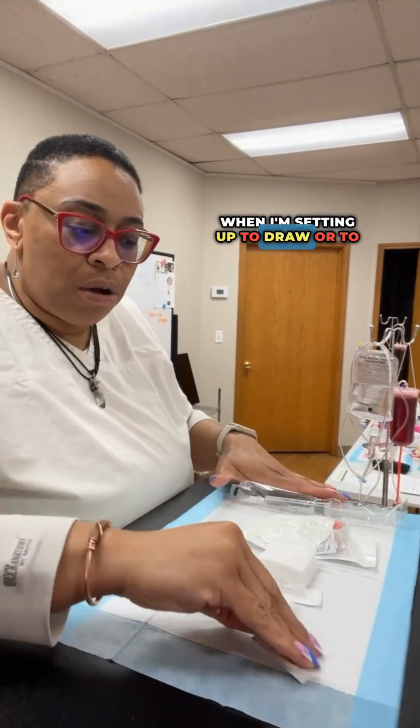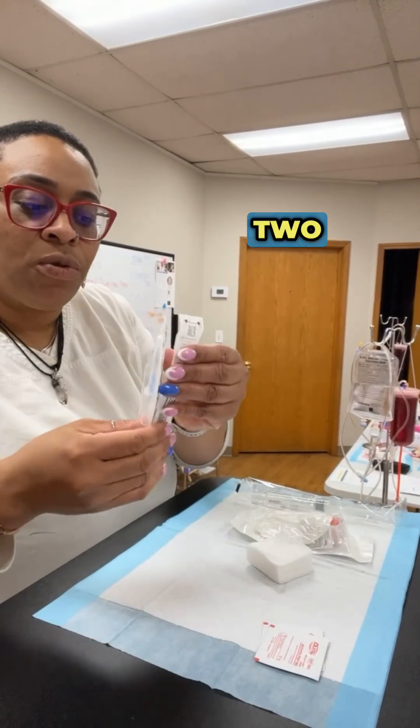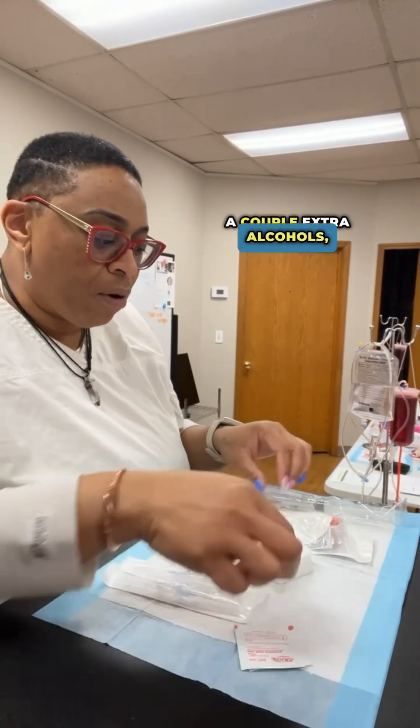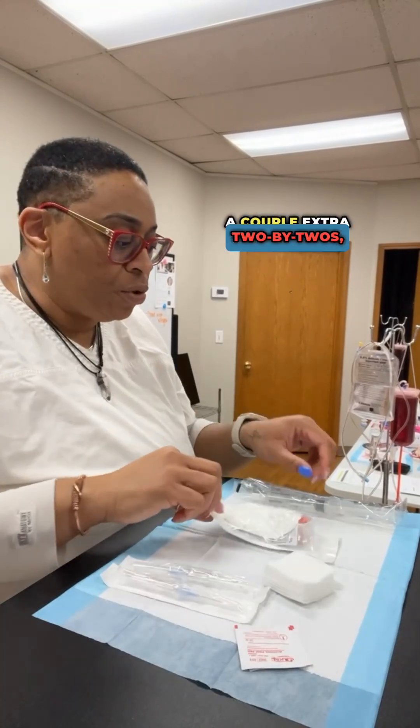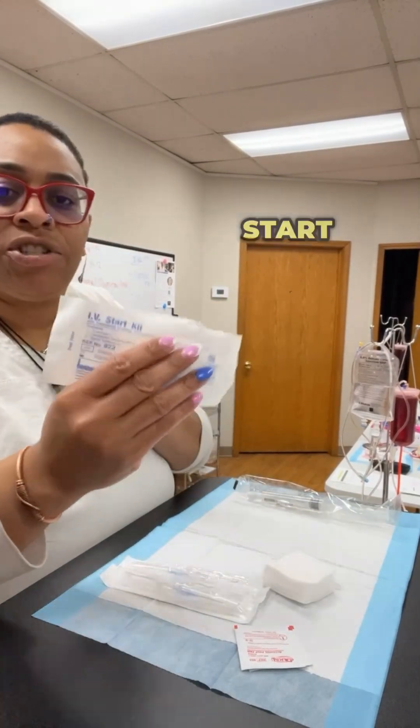When I'm setting up to draw or to start an IV on a patient, I prefer to bring two IV catheters, a couple extra alcohols, a couple extra two-by-twos, my flush for my IV, and my IV start kit.